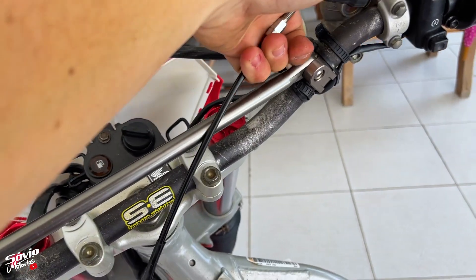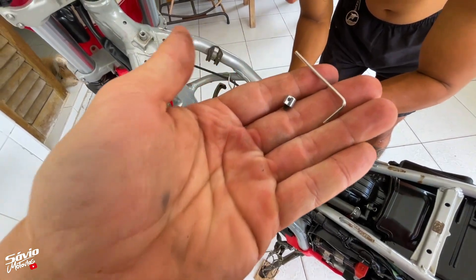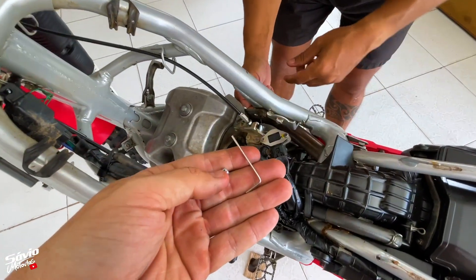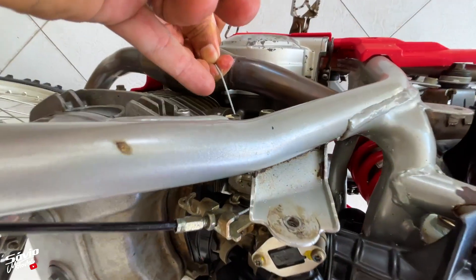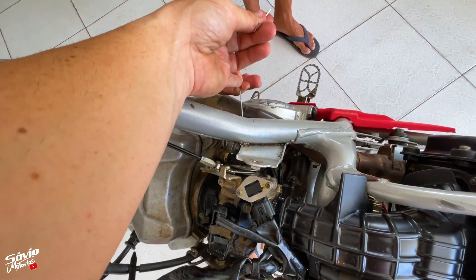Já está no lugar, a gente já passou o cabinho. Agora é colocar lá na moto — passar pelo local correto da moto original e ligar lá no TBI. Esse quebra-galhinho que vem no kit com o cabo de aço já está apertado ali em cima. Esse quebra-galho vai ser colocado aqui na borboletinha para que, quando você acelerar, ele puxe o cabo.